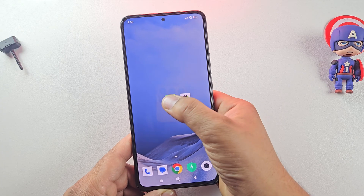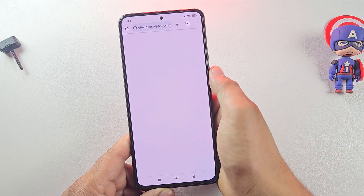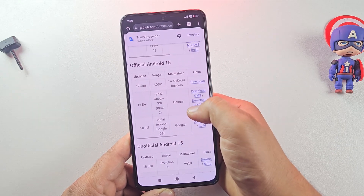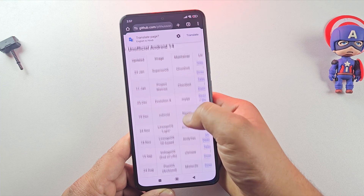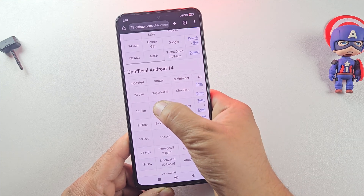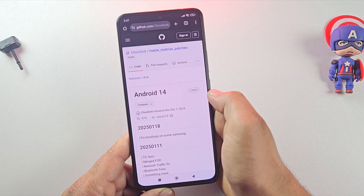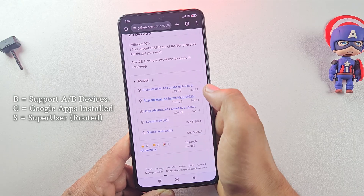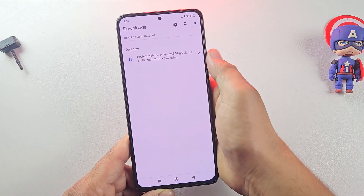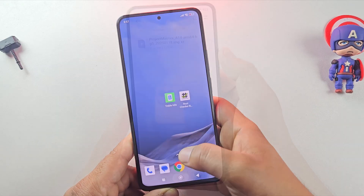Let's download the gaming ROM. Install the Treble Info app from the Play Store and open it. This app helps you check which ROMs are supported on your device. Inside the app, tap on Browse Images, then scroll down to the section for Unofficial Android 14 and select Matrix OS GSI. There are some Android 14 and 15 ROMs available, but I don't recommend them yet because they aren't fully optimized. Matrix OS, based on Android 14, is much more stable for gaming. Make sure you download the ROM with BGS in its name — that means Google apps are already included, so you don't have to flash them separately. I'll cancel the download here since I already have the same ROM file saved on my phone.